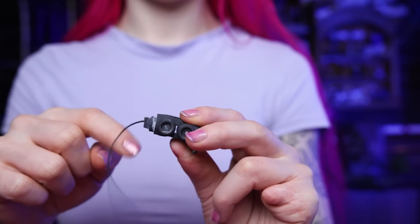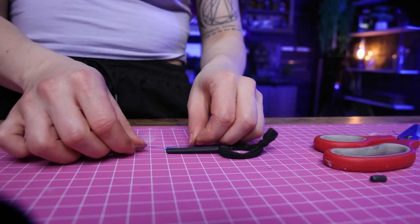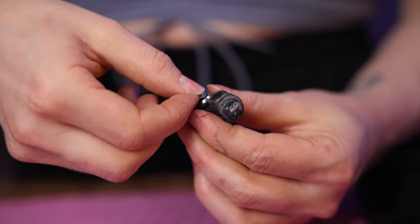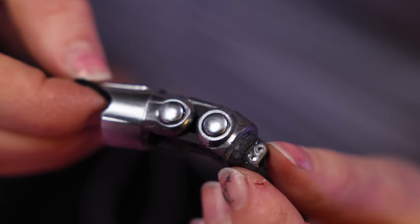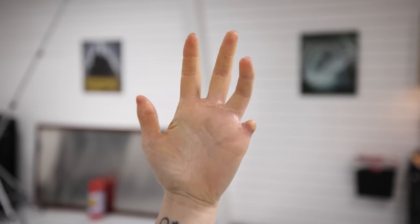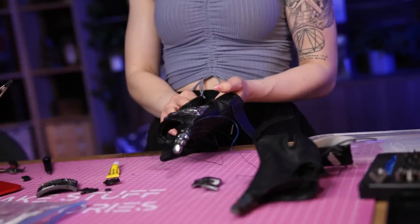Most of us work on projects that will improve some aspects of our lives, but we rarely have the opportunity to build projects that improve our bodies. That's not the case with Martina's recent video on NerdForge. I've seen dozens of her videos, so I don't know how I never noticed this, but she's missing the pinky finger on her left hand — it was lost in a table saw accident several years ago. So this project is all about replacing that finger.